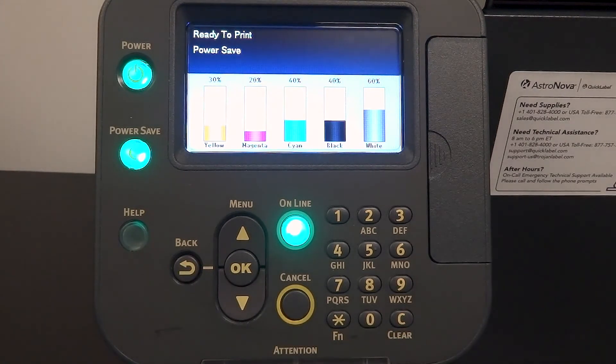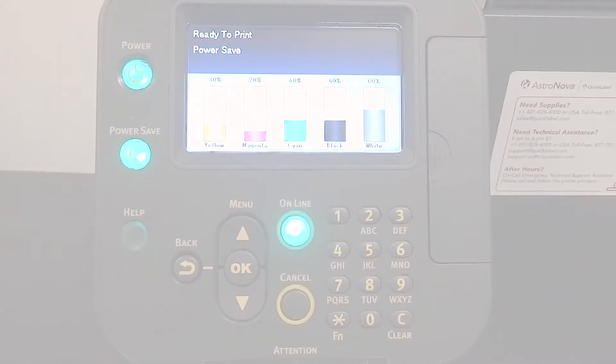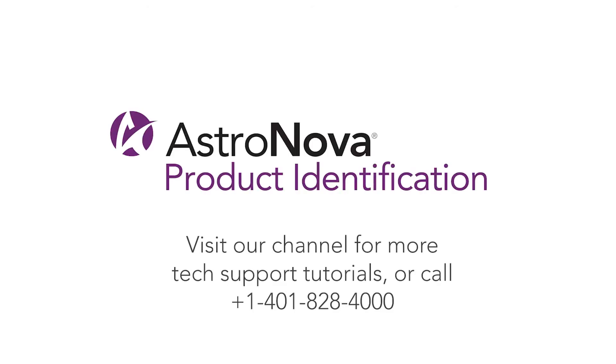If you have additional questions, please contact tech support. And that's it. For additional tech support tutorials, please visit our online playlist. If you have any questions, please contact tech support or reach us online at astronovaproductid.com.